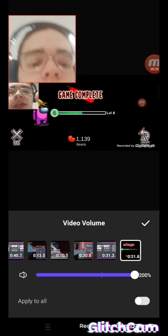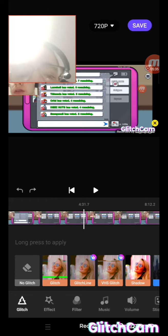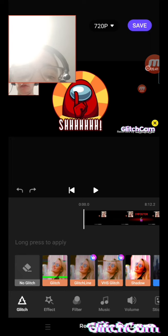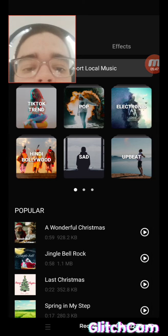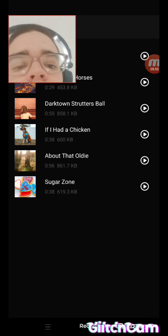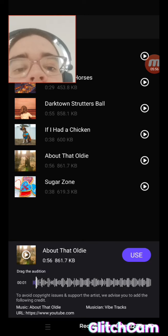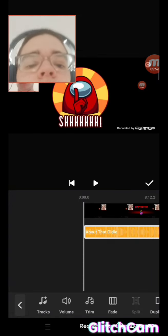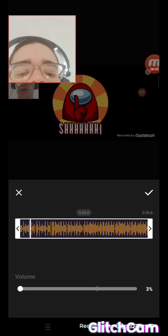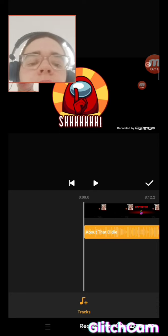So I press the tick over here — good. Then it's time to add the background music. I press music down here, select the track, go over to 'happy,' and find the audio I want. That music is kind of loud, so I turn it down to about three percent.